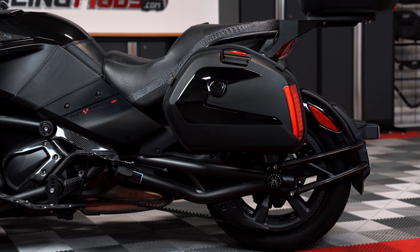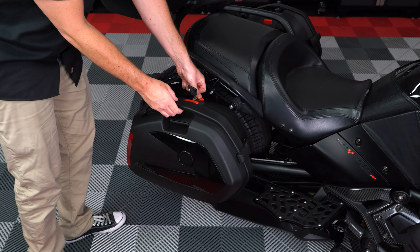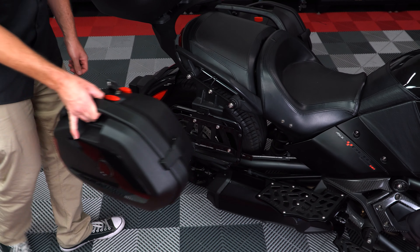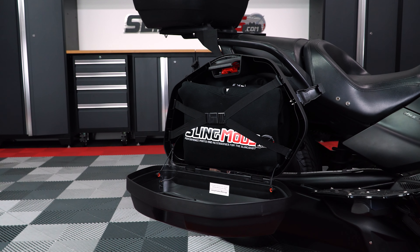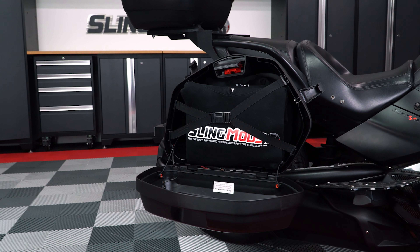This kit includes matching left and right side saddlebags that are lockable, removable, and feature an interior retention strap to hold all your stuff in place. The internal volume of each saddlebag is 23 liters.